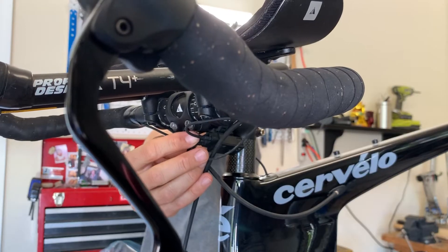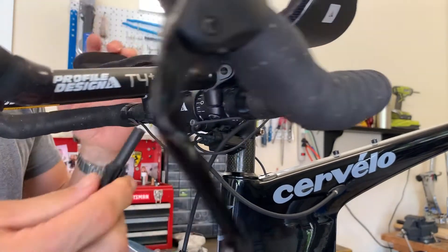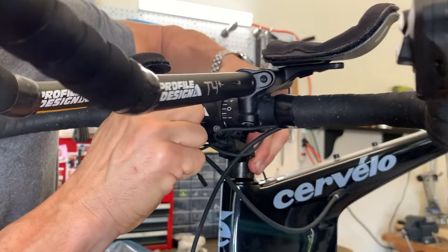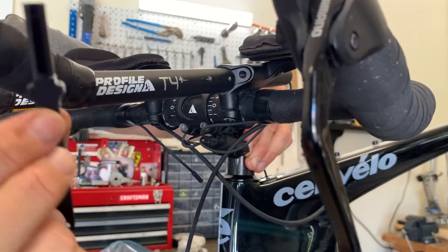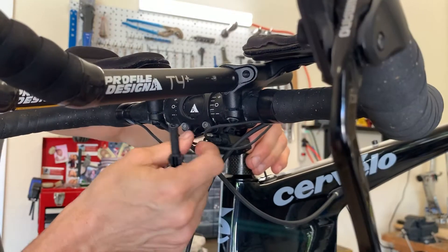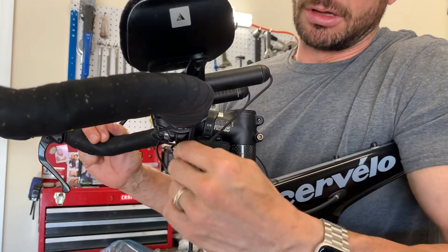This one's really tough, and there's actually a tool for it. Shimano makes a tool which goes around the plug and allows you to push it and pop it into place. This is a helpful tool to have.